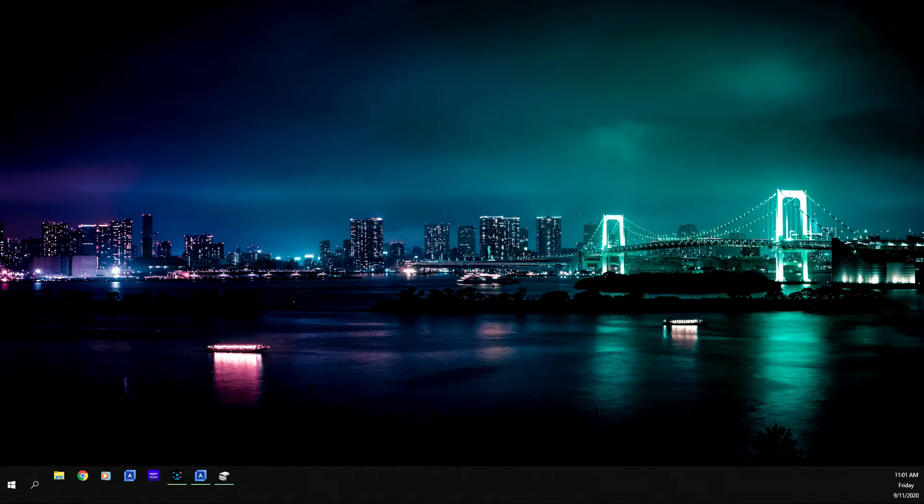Hi YouTubers, this is Superman G coming back at you one more time. I wanted to do a re-edited version of cloning the second NVMe drive — a video I did back in 2019. Now that I have a screen recording program, I don't have to rely on my video camera to capture the steps. This will be as if you have already installed the second NVMe drive inside your computer.